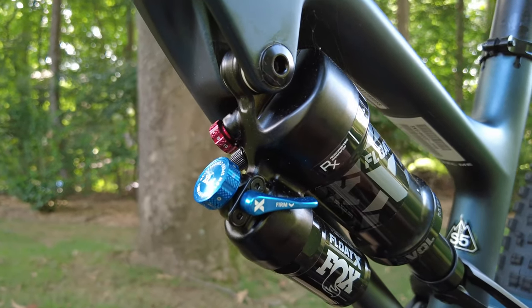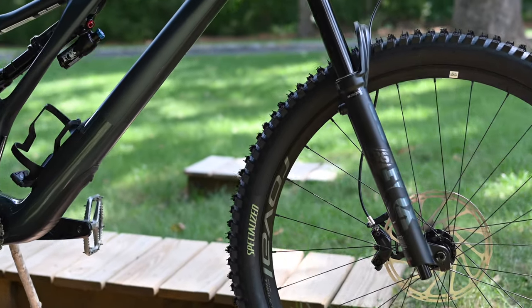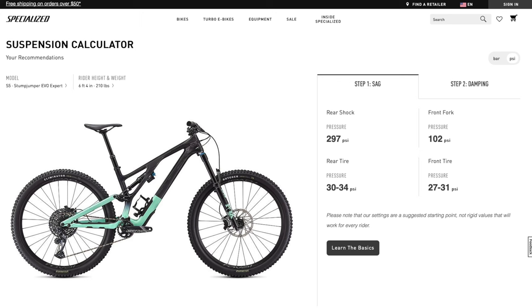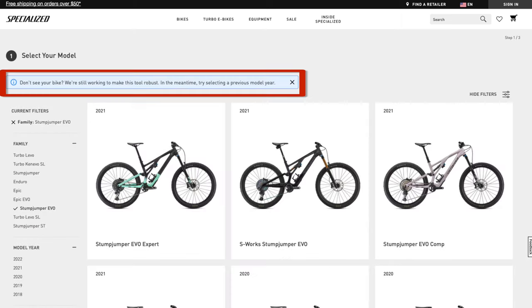I wasn't overly motivated to get the Fox Factory suspension over the Performance Elite, as the primary differences as far as I can tell are the gold Kashima coating plus maybe a small weight saving. When I bought the bike, our Specialized dealer set up the suspension per the Specialized Suspension Calculator website, and so far that seems a solid starting point. It's worth noting that the website does not include the 2022 Evo models, which feature the updated Fox Float X shocks rather than the DPX2 shocks on the 2021 bike.